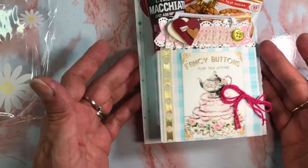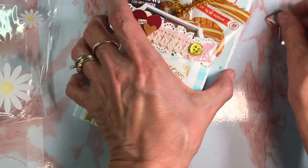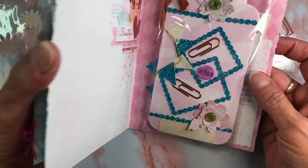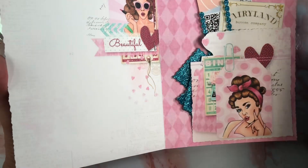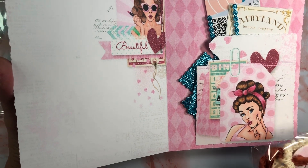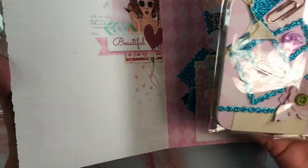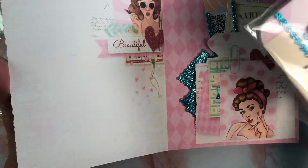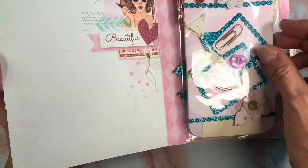I have put together this kind of a Happy Meal type pocket. Here's the inside. I've used Pixie Dust Designs — it's a retro collection — and I've made a few things here and packaged it all up.